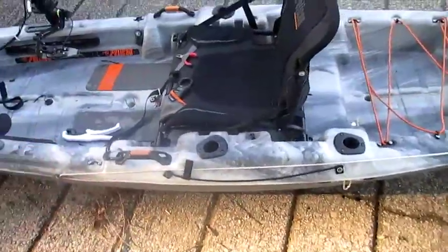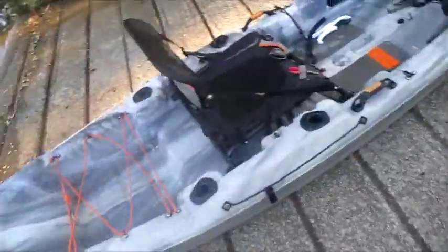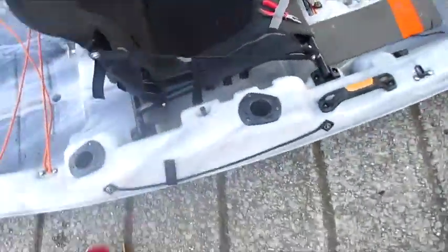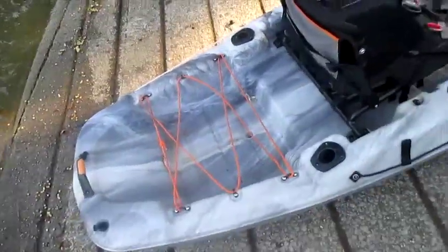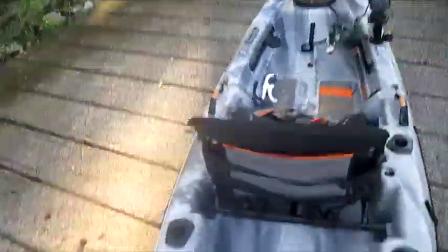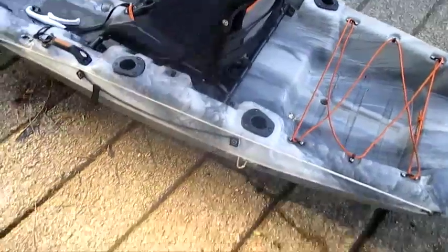You also have the upright position, which is what I leave it in because it's a hassle to swap it back once you get to your spot. In my eyes, four inches isn't enough to flip me over — if I'm going to flip, I'm going to flip regardless of where the seat is. You have two paddle holders on either side. If you're right-handed and like to keep your paddle on the left side like I do, it's there; if you're left-handed and want it on the right side, you've got that too. These aren't going to come off.